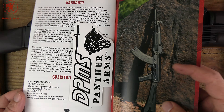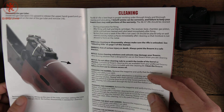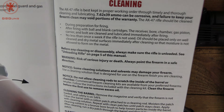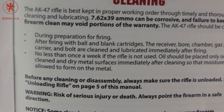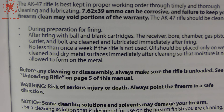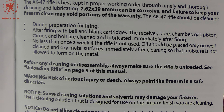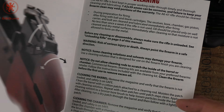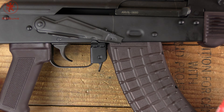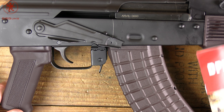There was one bit in here that was a little shocking, but considering these guys were AR guys, maybe it makes more sense to them. Cleaning: no less than once a week if the rifle is not used. Oil should be placed regularly. They must have been thinking of AR guys — because who cleans an AK once a week when they're not using it?